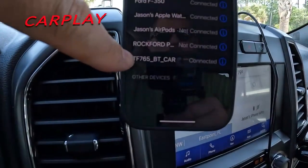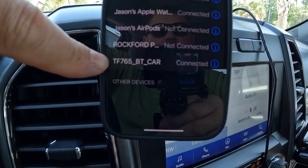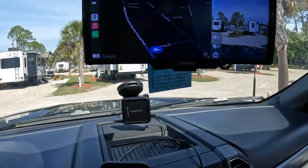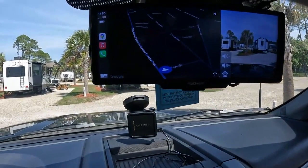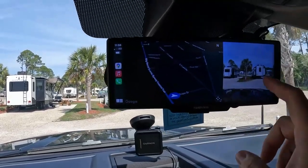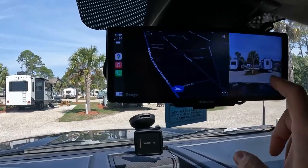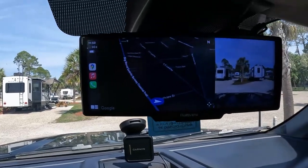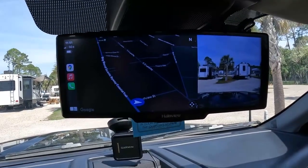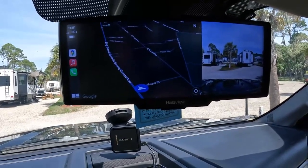We're connected to it — it's this one right here. It says TF765BT Car, connected to this device here. You can see we have CarPlay enabled and you can see your camera. You could switch that to the back — this would be our back camera. We'll show that when we're actually in motion. But as far as CarPlay is concerned, we could program in an area.